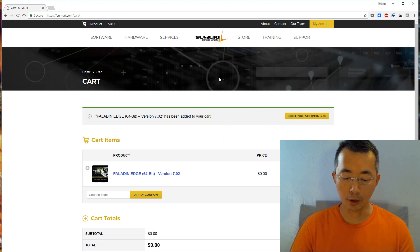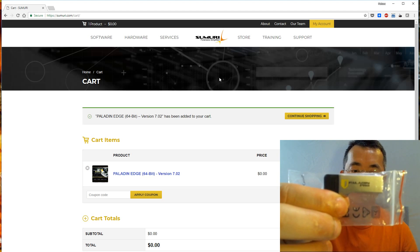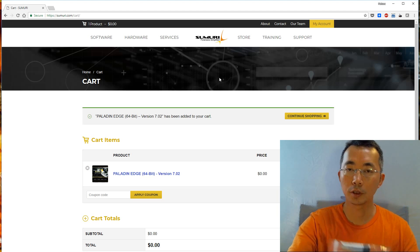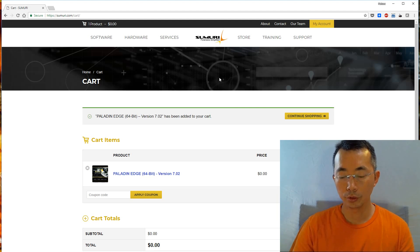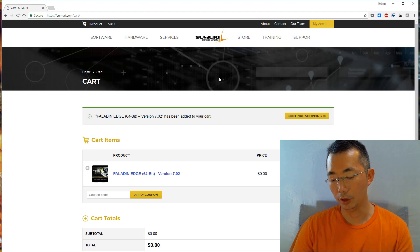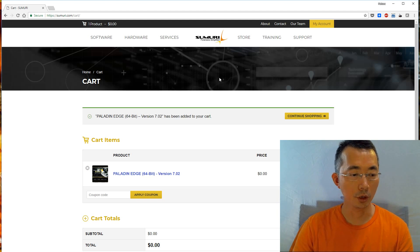I managed to get a Paladin Pro version USB from the website a couple days ago. Today I'm going to show how to install this USB version into your virtual machine and how to use it. First, let me plug it in and show you how to copy the files out and download it into your VMware machine, using VMware Workstation as a tool to create the VM.